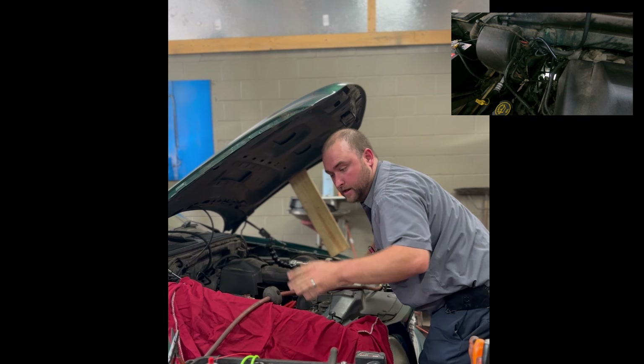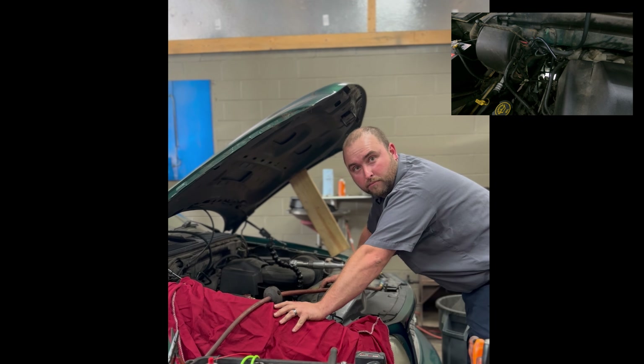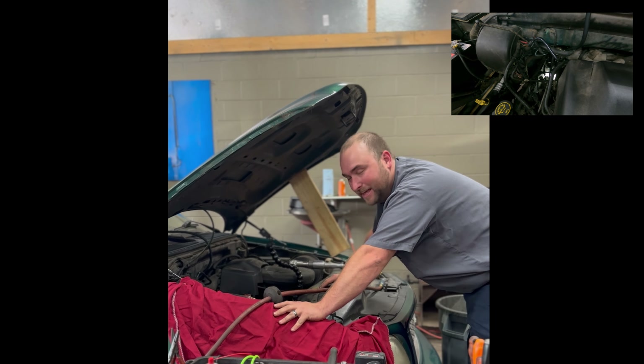It's seated down. Now we just wait, and hopefully whenever I crank it up the engine doesn't come apart and we don't blow this plug out. We'll see what happens.